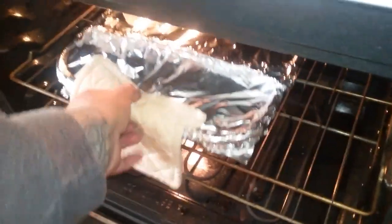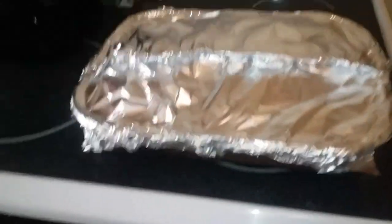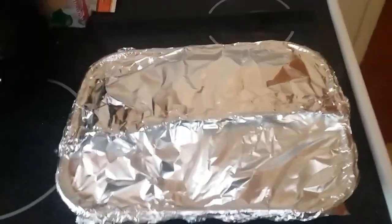It's ready now. Let's take it out. See what we got. Burning hot! Let's see what we've got.